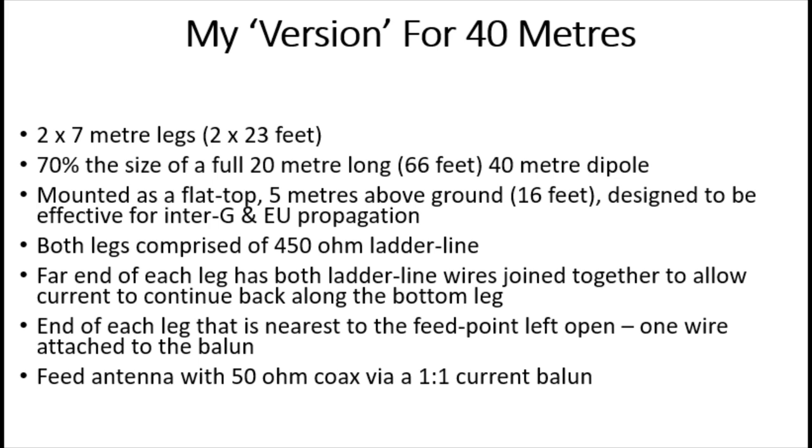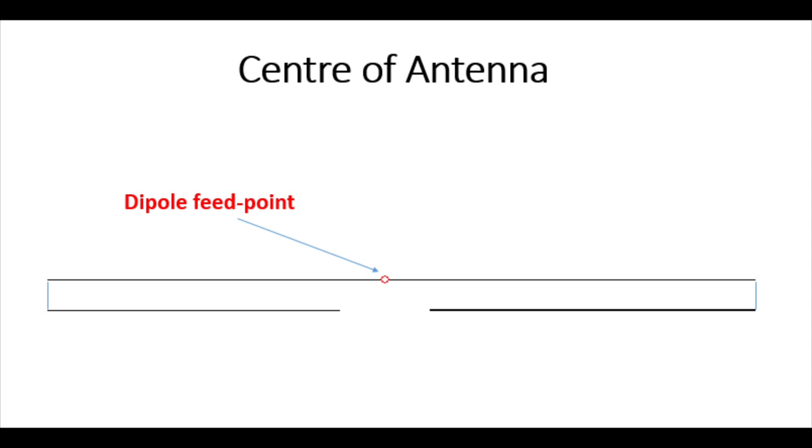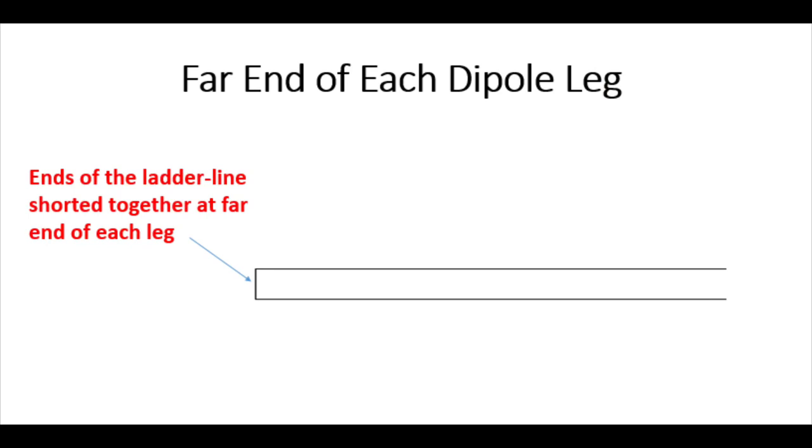Let's have a look at a diagram showing the centre of the antenna. You can see the dipole feed point in the middle. At the top, you've got the wire attached to both sides of the dipole as you normally would — one leg going each way — and the coax going up via the 1-to-1 balun. Then the wire goes down and back under itself on both sides. The 450-ohm ladder line allows you to do that. I've actually shorted the ends of the ladder line together at the far end of each leg — all that means is I've joined the two wires together — and that allows the linear loading to take place.